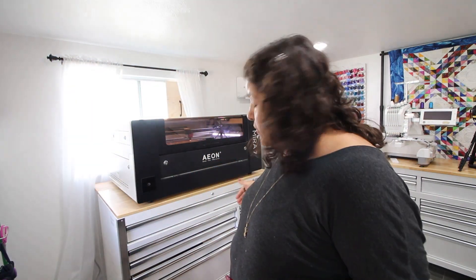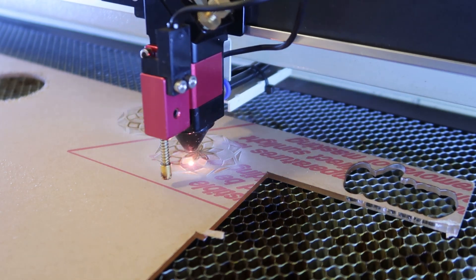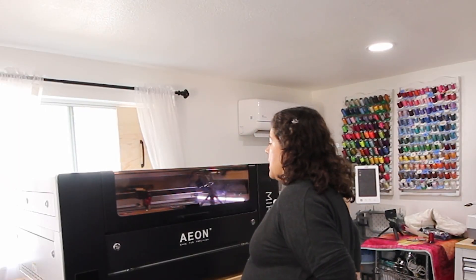The only thing that could be a problem is if you're really short. For me I do need a step up to get to the controller, but the step is sufficient and I can get to all areas of the laser — it's not so big that I can't reach the deep areas. Right here I'm eye level to the laser, so if there are any flare-ups I can see them, especially if I take the honeycomb out.